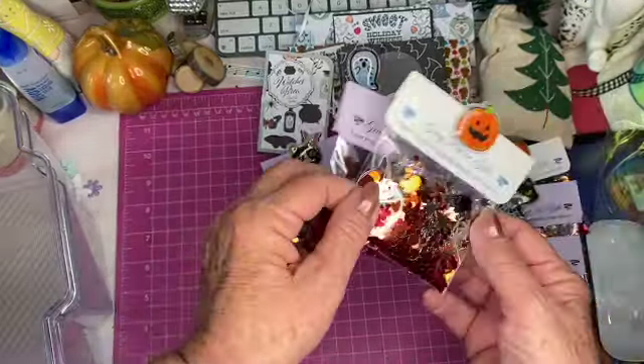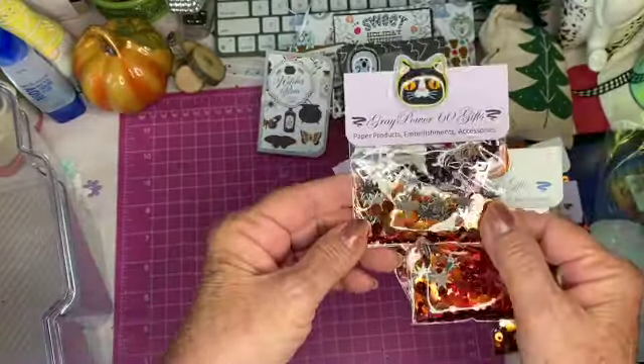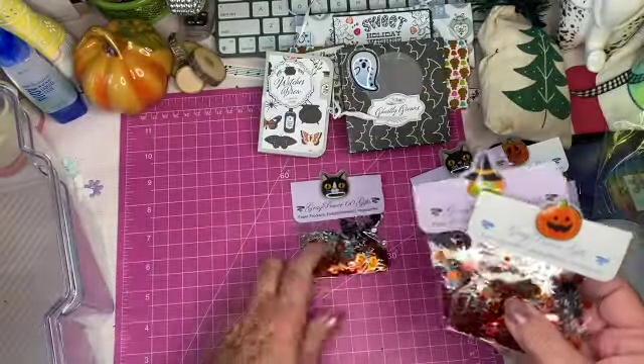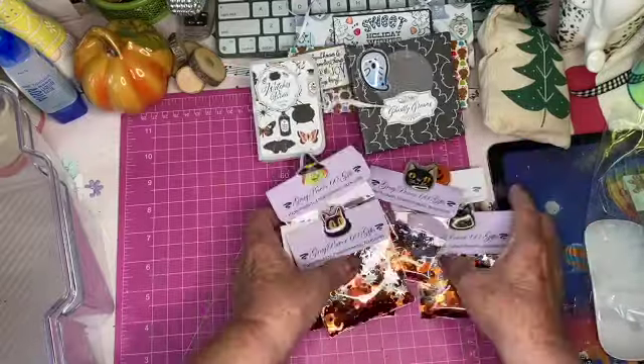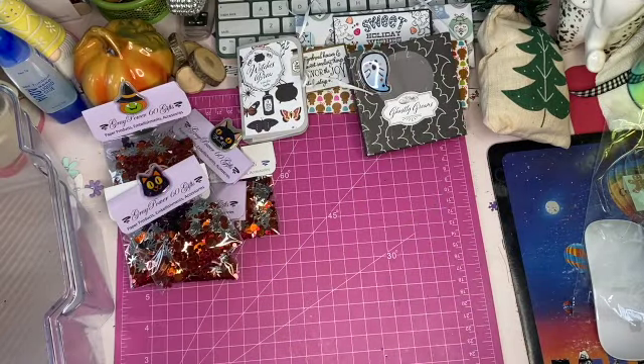I've got some with all kinds of different ones — these have got bats in them, spider webs, orangey things, stars, and so on. Anyway, let me know if anybody's interested in receiving one of those.